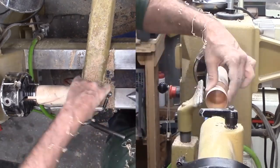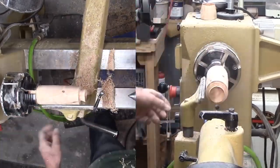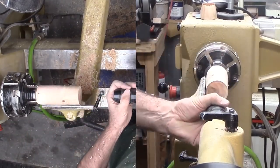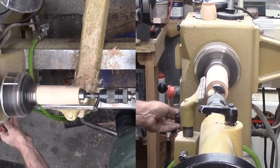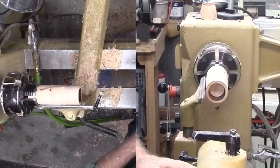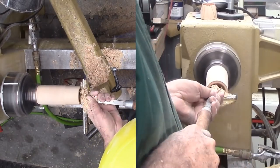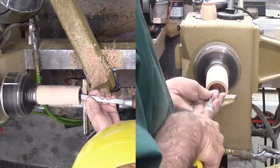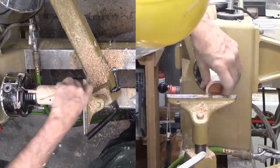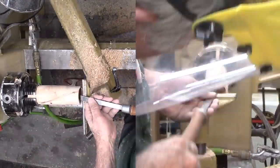Then the cup portion comes off. Whoops! It's a good thing I started with a long piece of wood. I'm starting over with the cup portion. Now I am frustrated. Instead of hollowing with the spindle gouge, I'm drilling out the end for about an inch. But I still need to round out the bottom and the sides with a round nose scraper. I should have stuck with my gouge.